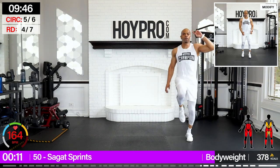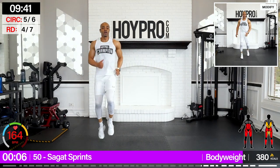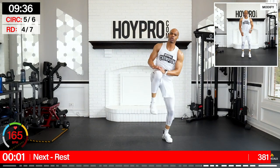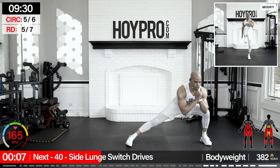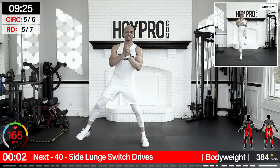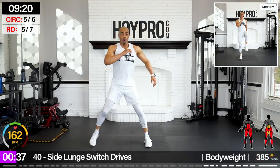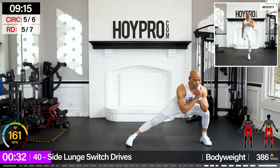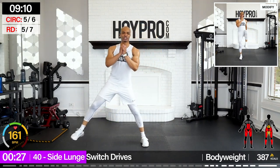Four knees over, come on — four, three, two, and one. Side lunge, switch, drive — 40 seconds. Take your time once you get the rhythm, you're going to increase the tempo. We're going over towards the left, back, switch, drive, and over. Back, switch. If you want to, you can hop — that's extra credit. Come on, stable through those hips.